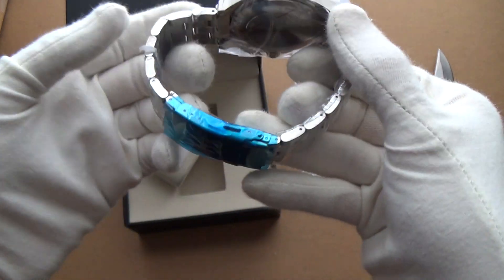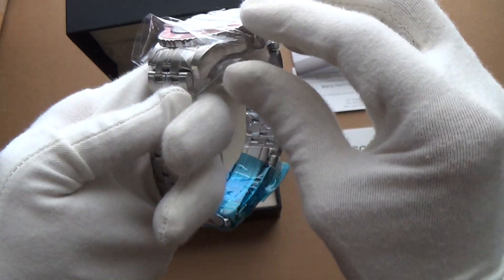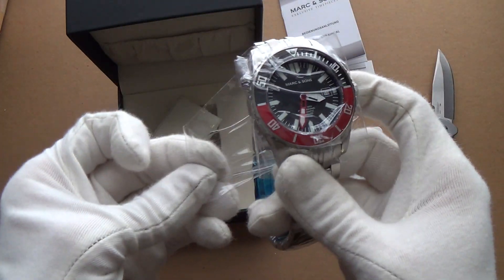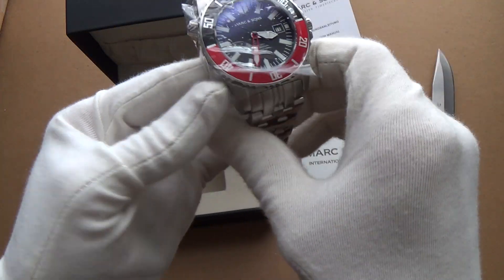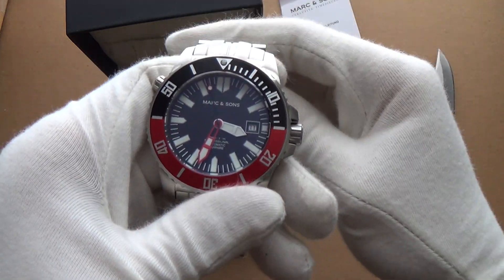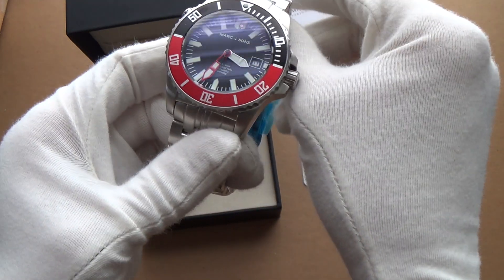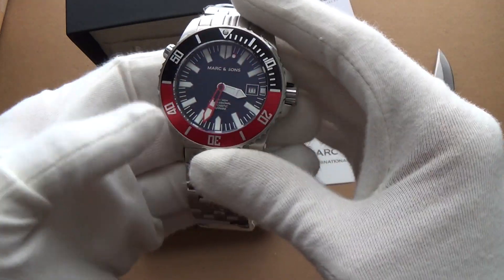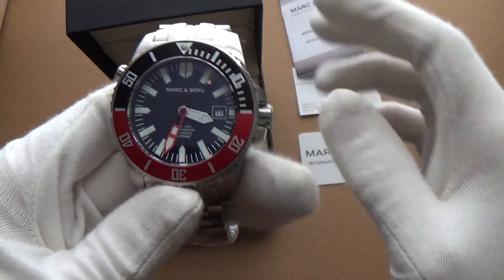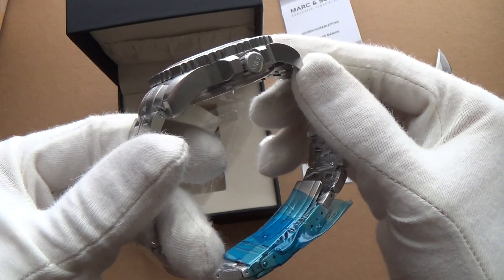Let's take the plastic protection off. There we go — wow, look at that! That's very cool. It weighs an absolute ton, built like a tank — it looks solid as hell, really solid.